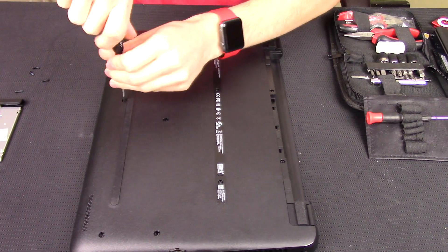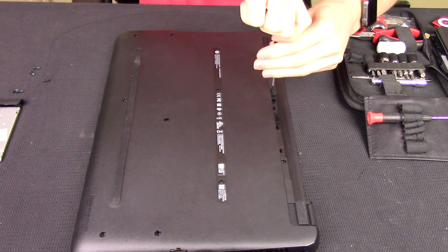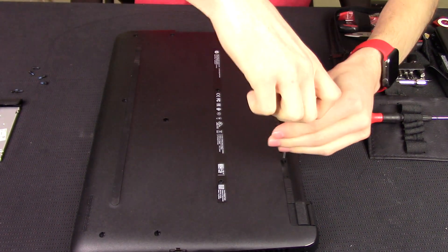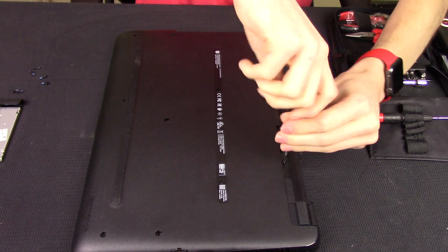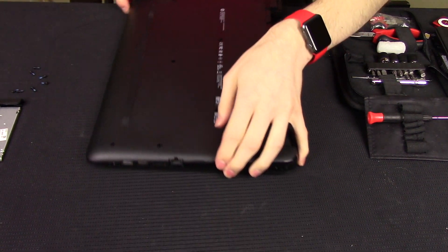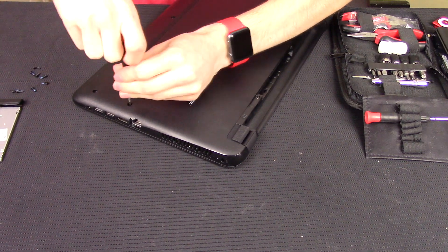I haven't looked up any instructions on how this computer comes apart yet, so right now I'm just doing everything by common sense — taking all the screws out so everything is free. I could probably look up how to change the hard drive, but I'd rather just do it like this. I used to intern at a computer repair place so I've done this multiple times on a bunch of different styles of laptops, and most of them are put together the same. I'm hoping the bottom cover just pops off and I don't have to take everything out of the inside.